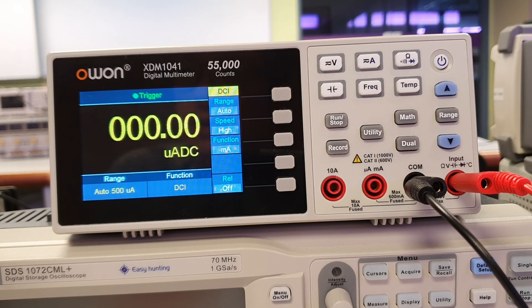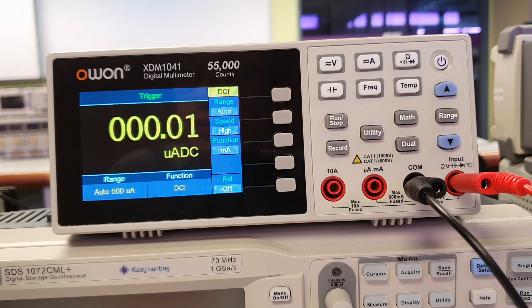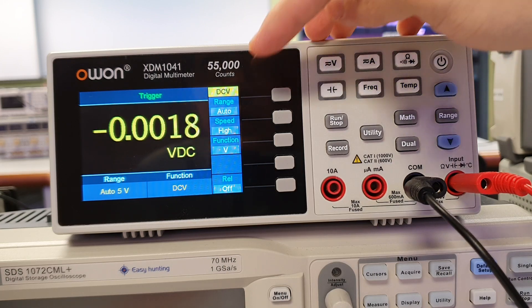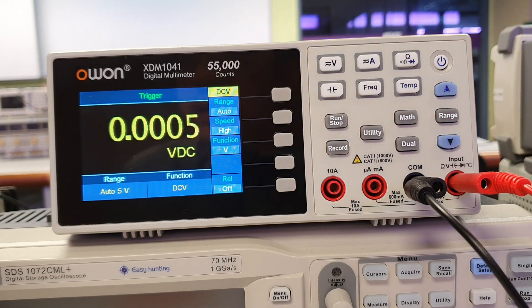To measure voltage across a resistor using the DMM, connect the red and black cables into the input and COM points of the DMM respectively. Press the V button on the DMM and check on the screen that it is DCV, which is meant for measuring DC voltage. You can change the speed of obtaining the DC voltage measurement by pressing the button beside speed.